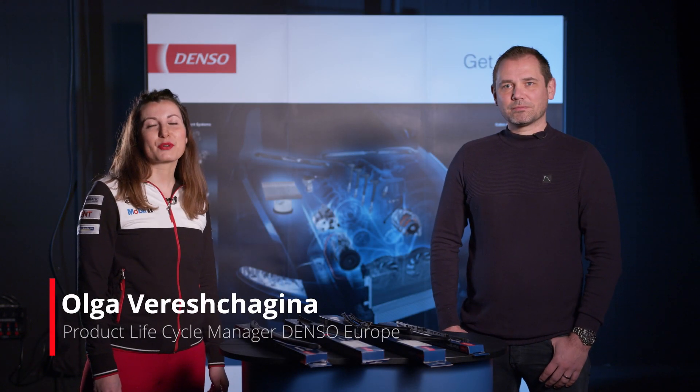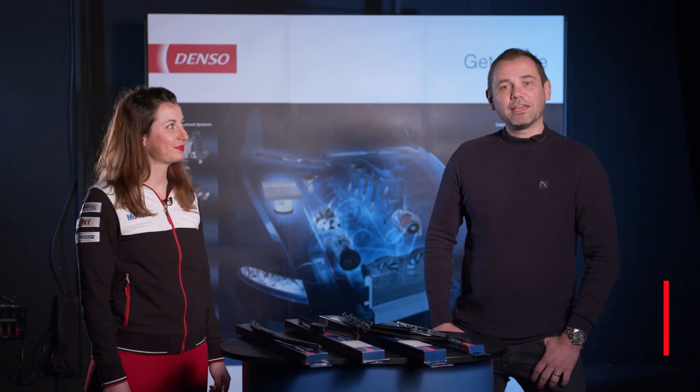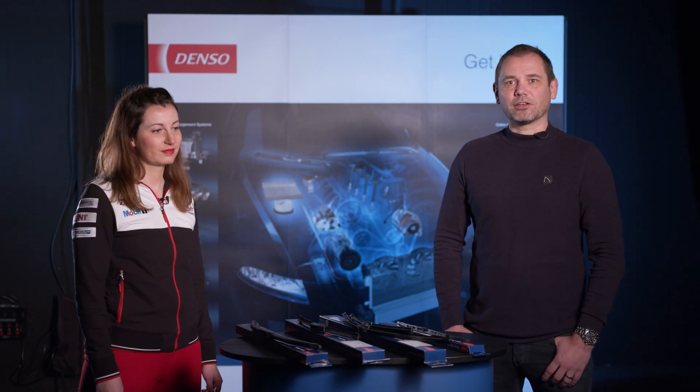Hello, my name is Olga. I'm Product Lifecycle Manager for Denso Europe. Here with us today is also Juri, our application engineer for Denso Europe. Today we're going to talk about Denso wiper blades that we sell to our customers in the European aftermarket.